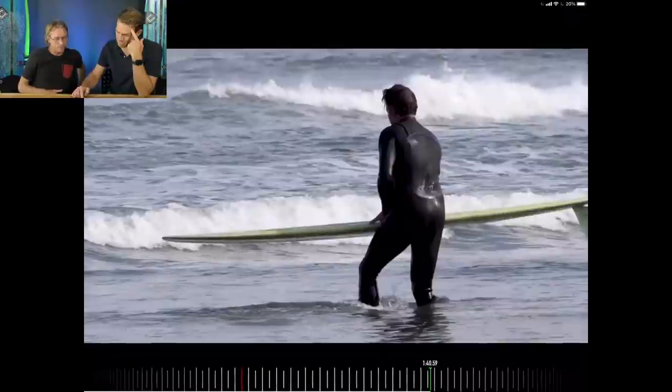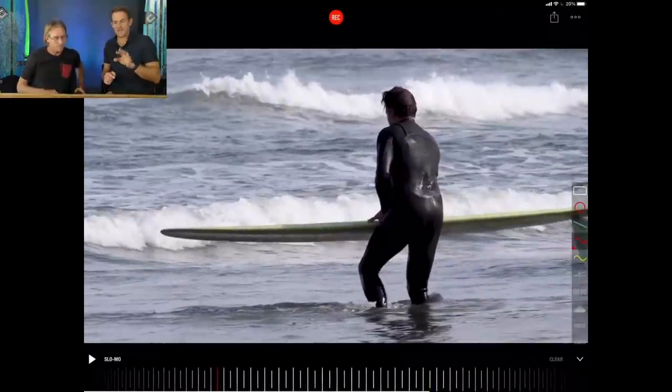The fin fell out afterwards, so that was a different type of nose ride. Hopefully you found the breakdown of Devon Howard and longboarding interesting — it's the first time we've done a longboarder in this series. If you'd like us to do more longboarders, comment 'longboarder' below and give us names of who you'd like us to break down. We'll endeavor to put more longboarders into the Coach's Eye. Until then, get out there, do some surfing, have some fun.